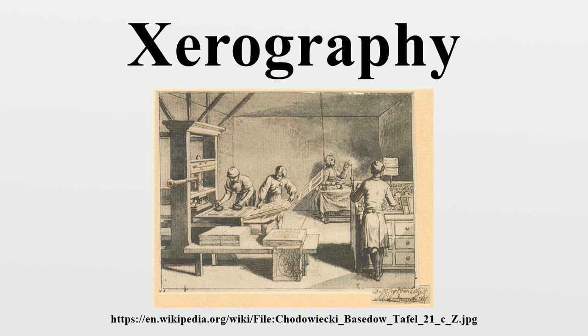The technique was originally called electrophotography. It was later renamed Xerography, from the Greek roots xeros, meaning dry, and graphia, meaning writing, to emphasize that, unlike reproduction techniques then in use such as cyanotype, this process used no liquid chemicals.